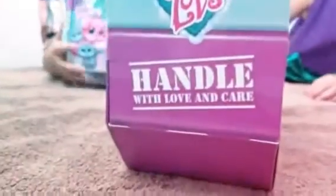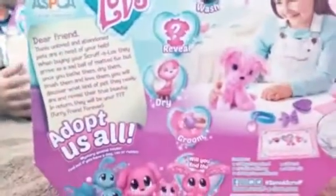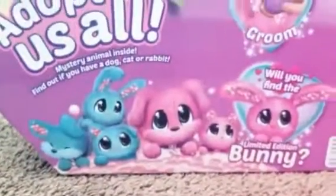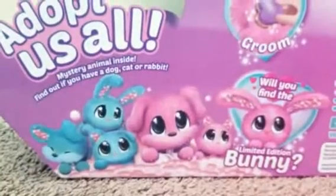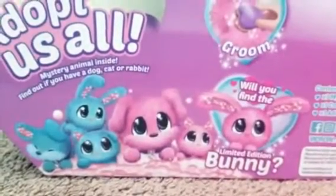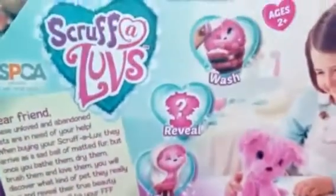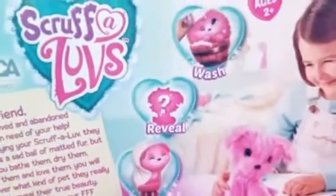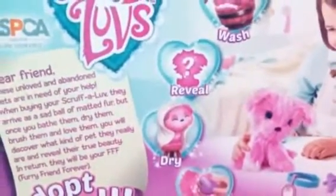Let's take a look at the back. You gotta handle with love and care, be very gentle. It's a mystery animal inside — you'll find out if you have a dog, a cat, or a rabbit. The bunny is the limited edition one, so that one is pretty hard to get. We're gonna wash them and find out what it is, then blow dry them.